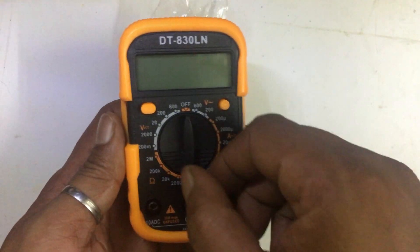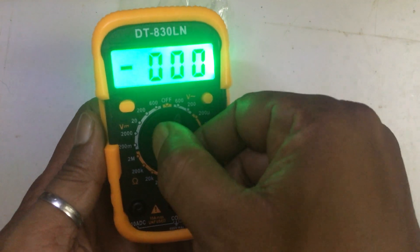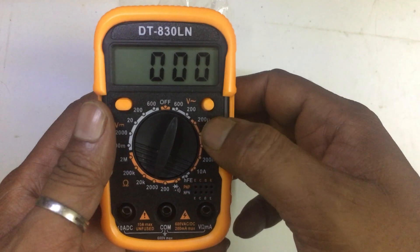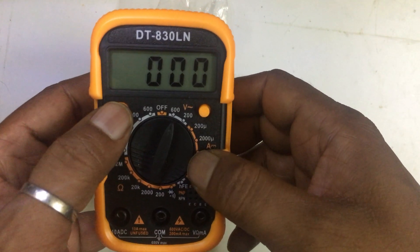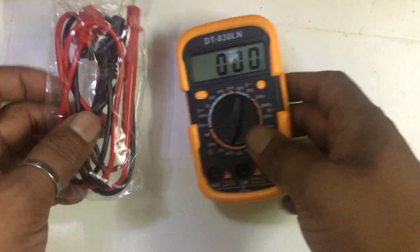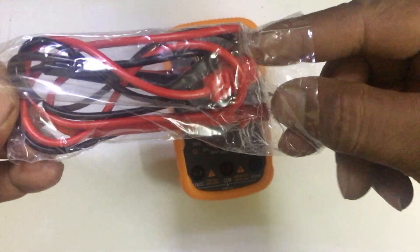I really like this multimeter. Let me turn it on. The mode selector is also very soft, and as you can see the light is already on. We have the option to turn it on and turn it off, and we have the hold button. Let me check the probes.